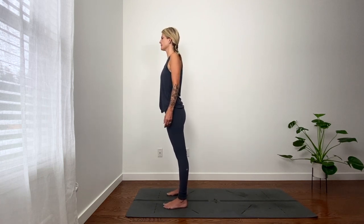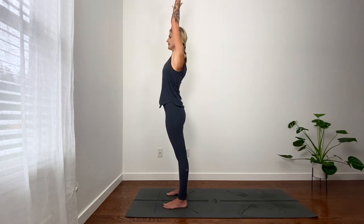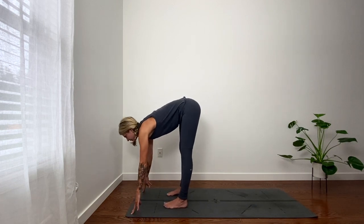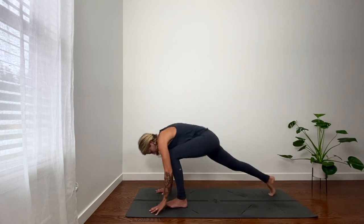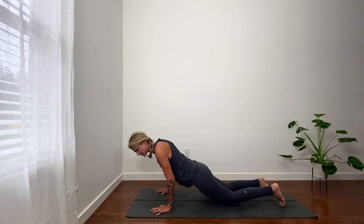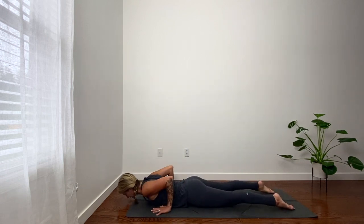Open your eyes. Inhale, reach arms up. Exhale, hinge at hips, fold. Inhale, lift halfway, look forward. Exhale, step back, plank. Inhale, shift forward. First one — knees down, hook elbows toward body. Untucked toes, press into hands, low cobra. Inhale.